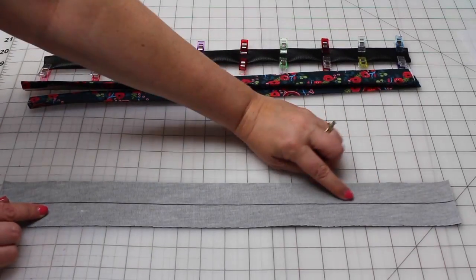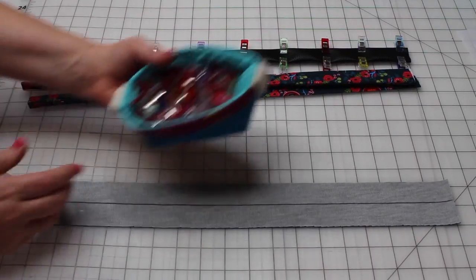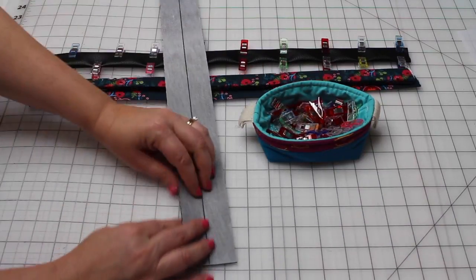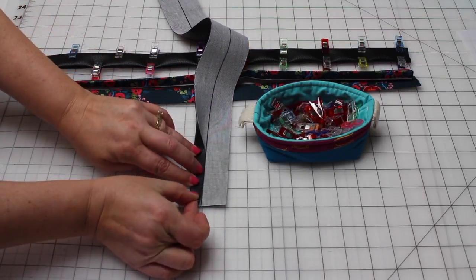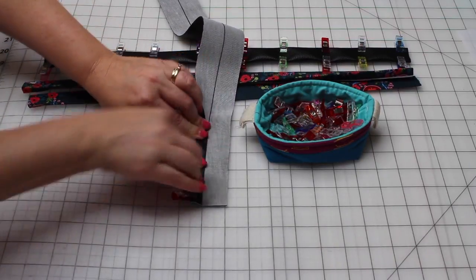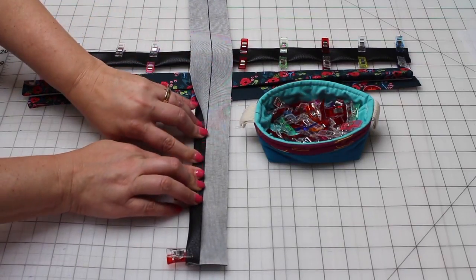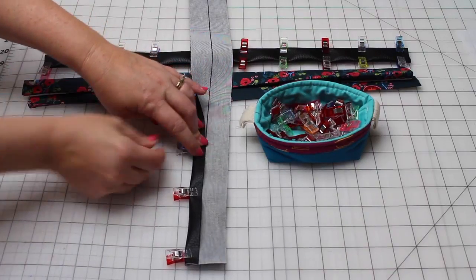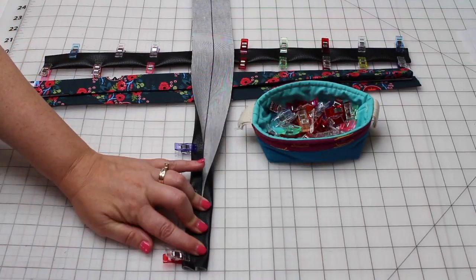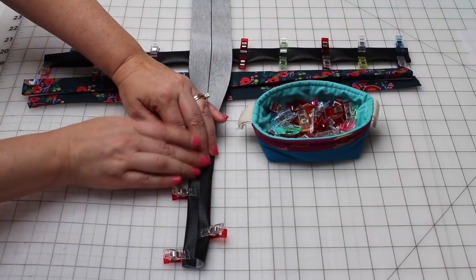On the vinyl piece, you'll draw a line down the center. You will not be pressing the vinyl — that's really not a good idea. In fact, you'll probably ruin your vinyl and your iron if you do that. Instead, you're going to fold towards the line that you've drawn and then use some clips to hold those in place. I would not recommend using any pins because any puncture you make into the vinyl will stay and will not heal. Do this on both sides. On the second side, just fold that raw edge to the center crease.